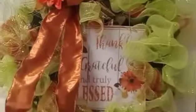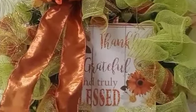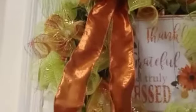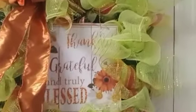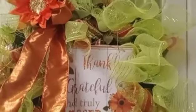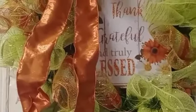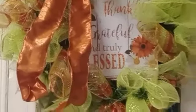These greens and blues — 'Thankful, Grateful' — this is my sign I showed y'all some time ago. Look how it matched into my tablescape perfectly! See, y'all didn't see that video — go back and check it out. That's the video where I made this vase: 'Thankful, Grateful, and Truly Blessed.' Yeah, it matches well to my vase, doesn't it?